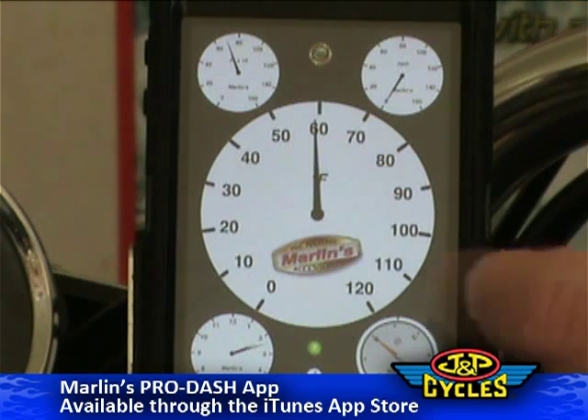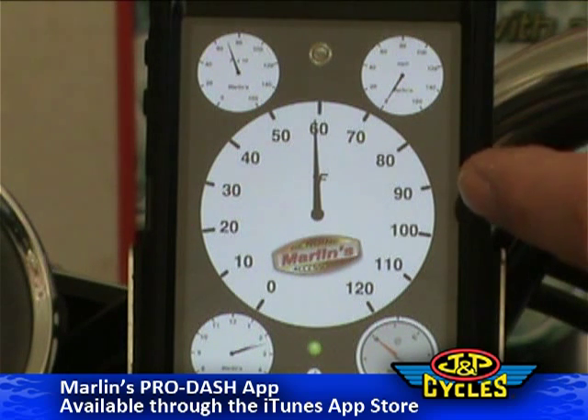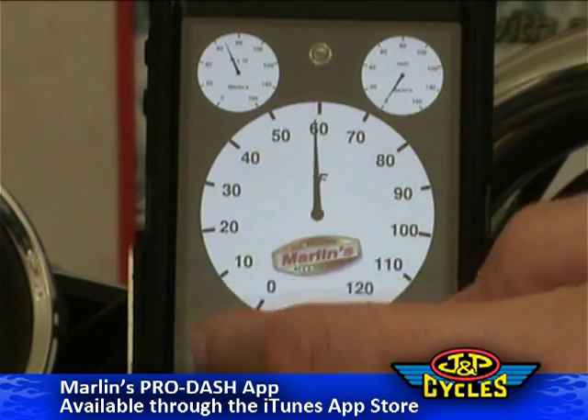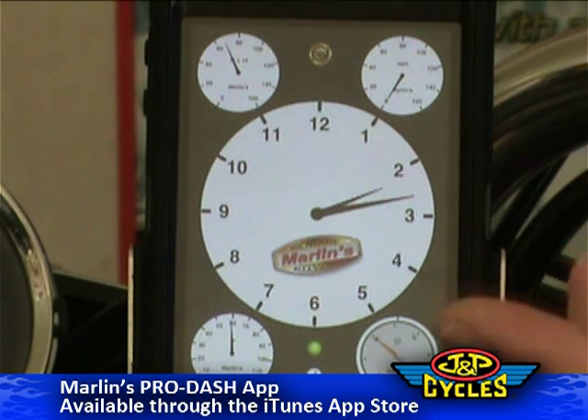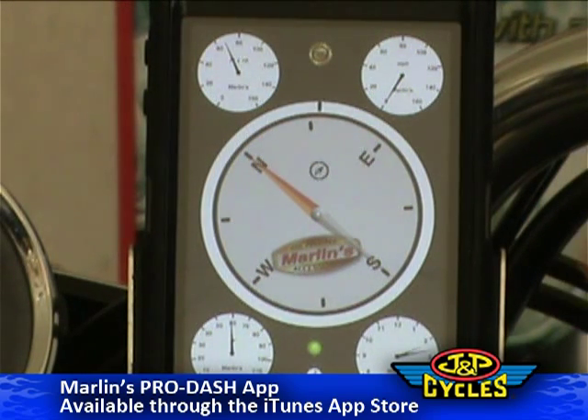This is giving you temperature, and the temperature is brought to you by your nearest geographical location where there's a national weather sensing station. It'll give you time, which is kind of a Marlin staple, and then it'll give you compass and heading.